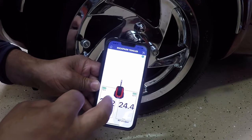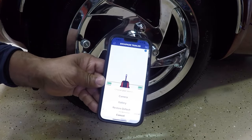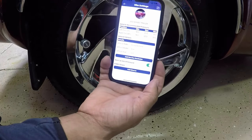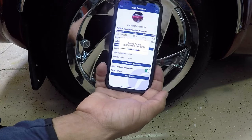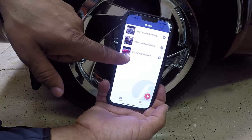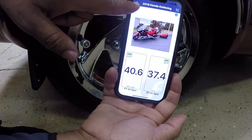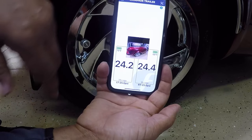I'll click on Escapade. If you hold down the trailer profile you can update the photo — I'll go with camera. I'll use this photo and it's going to upload to the profile picture. I'll save it — it's saving to the cloud. I'll hit home. Now I have pictures of each vehicle: the 2021, and it's going to update those tire pressures. I can click on the 2016 to update its pressures, or click on the Escapade trailer I just installed to see those tire pressures.